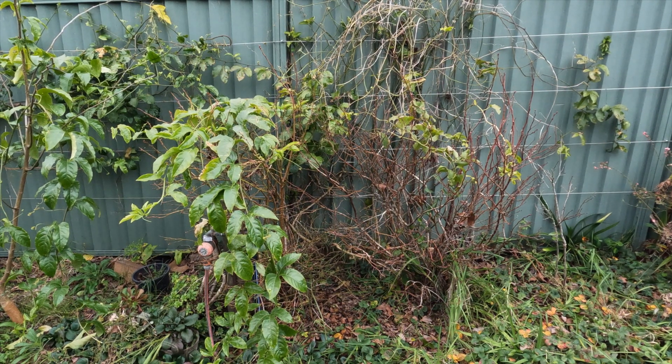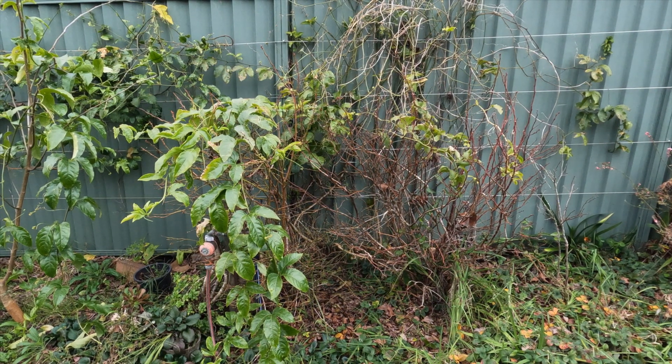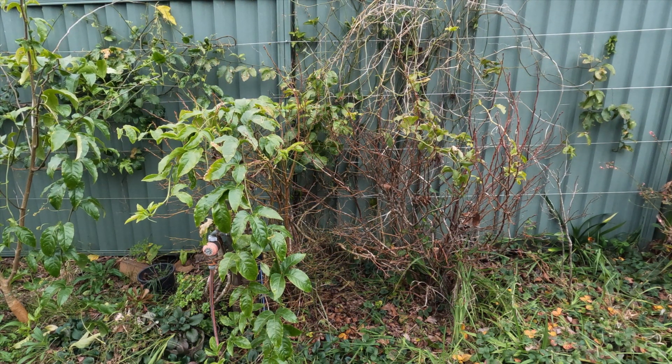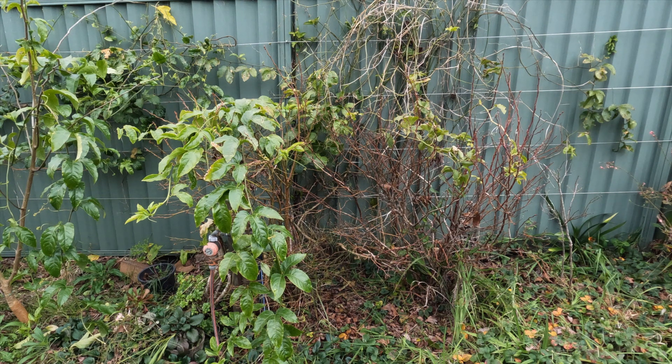This bed is also a little overgrown, as many of our beds are, but I'll put the fertilizer around anyway because I think it'll do good for the vines.